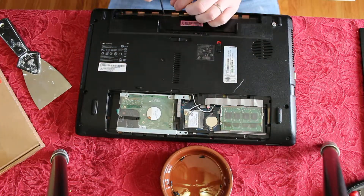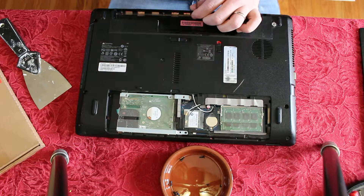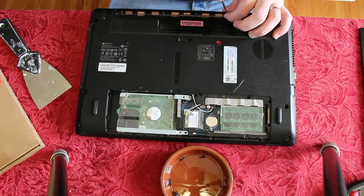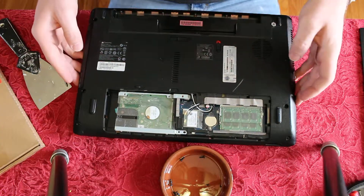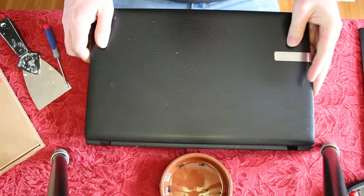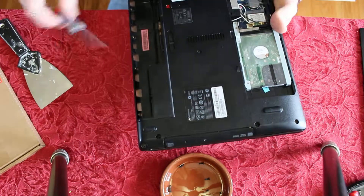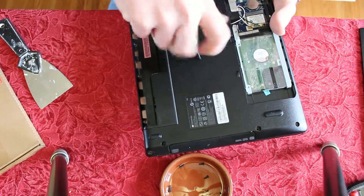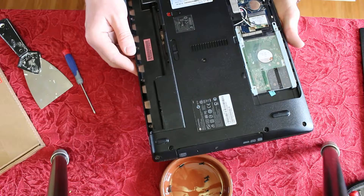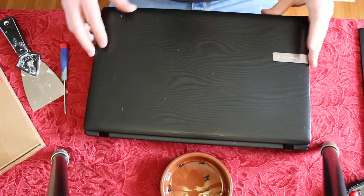This is pretty similar on all the NV models — they're all very similar. Now we've got the back side. I'm going to flip this over because there are some screws I still need to get out. There were two screws that popped out and one in the middle I missed. I believe that's everything on the back.